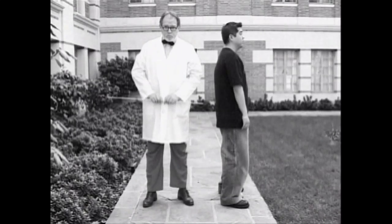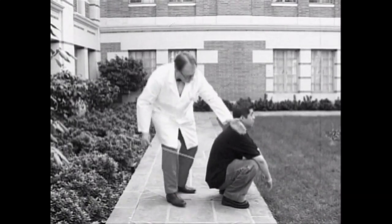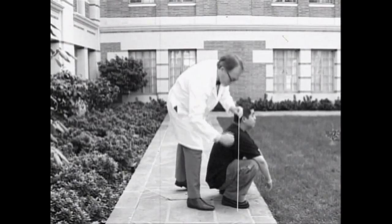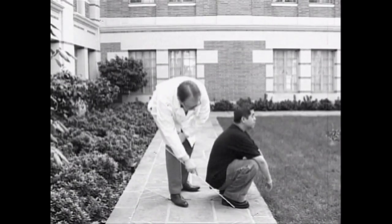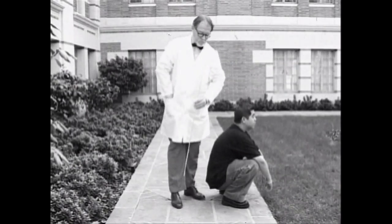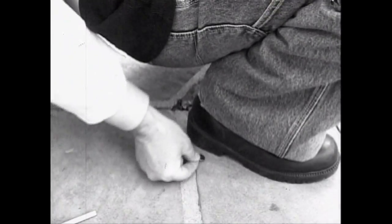The Asian squat reduces strain on the patellar tendon by minimizing the horizontal distance between the squatter's knees and toes. Furthermore, balance is easier because the weight of the body is centered over the entire foot. This is because with the Asian squat, the squatter's heel is always touching the ground. In fact, Dr. Chang Goldstein cannot even slide a penny between this squatter's heel and the ground.